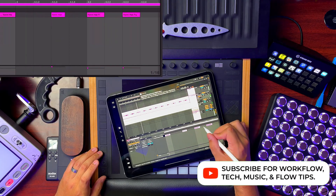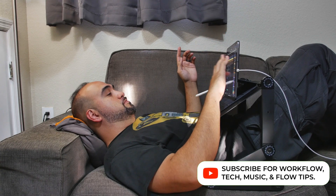Be sure to hit subscribe and the notification bell if you want to see the new ones coming. And like the videos. Enjoy!